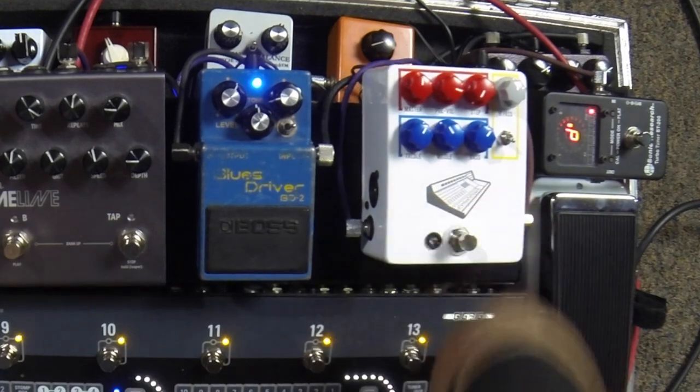This falls into the same category of pedals as the Strymon Deco — we don't really know what it is. So this is modeled after an old Neve 1073 preamp. The Neve 1073 preamp is rather legendary — it's what made Rupert Neve famous. There's a certain sound of it. In the 60s and 70s, lots of guitar players would plug directly into the desk, bypassing their amplifier.